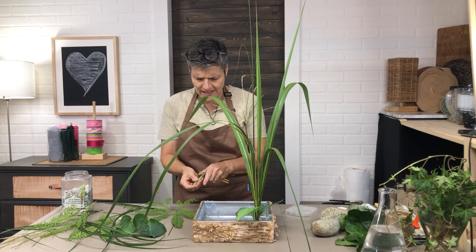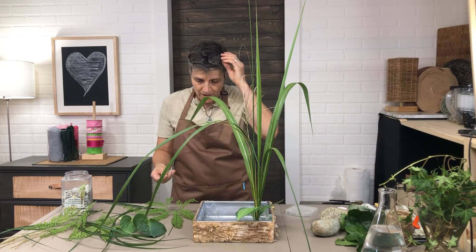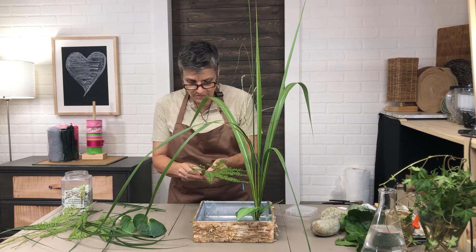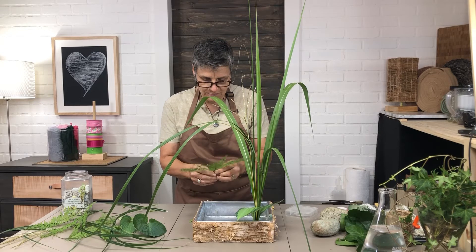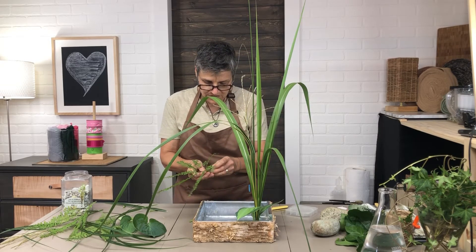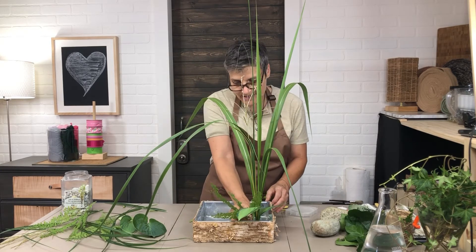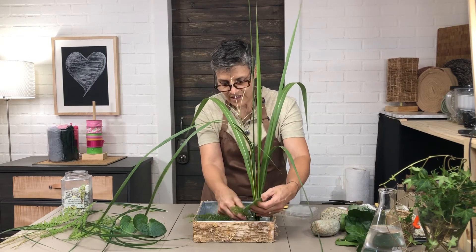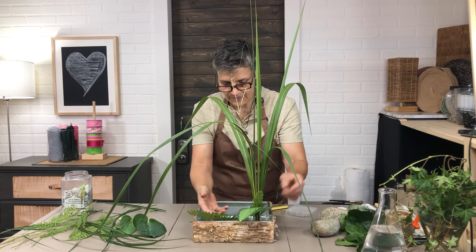So here's a neat trick for maidenhair fern in the frog: I use the end of a hosta leaf, which is soft and a bit thick. I take the fern stem and poke it right through that little piece of soft hosta stem, and then I stick that into the frog — and then it sticks perfectly. Look at that!